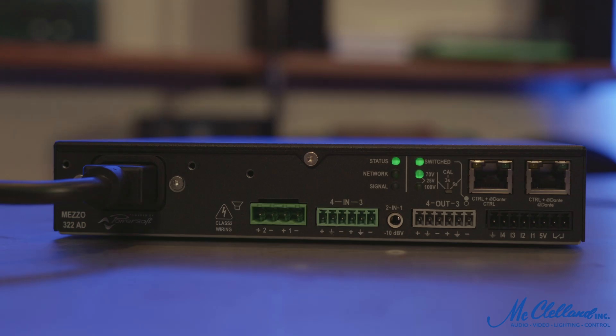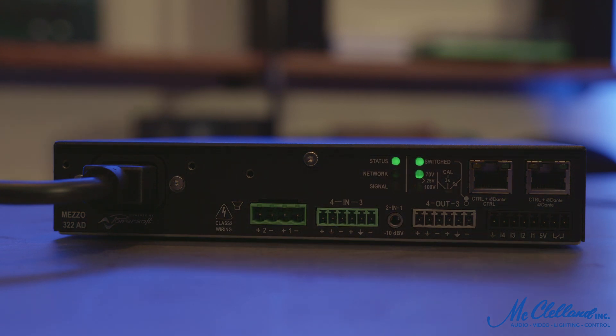With options for 320 watts or 600 watts of maximum power output over two or four amplifier channels, Meso provides a versatile solution for a wide range of sound systems.